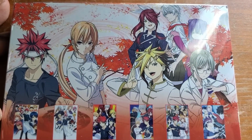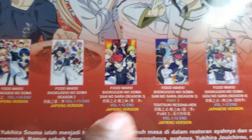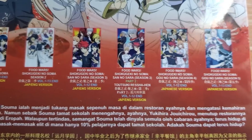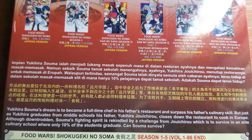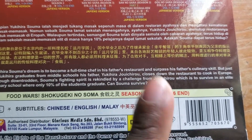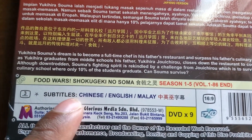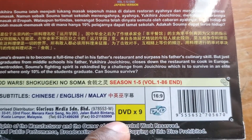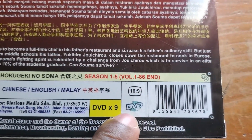Here's the back of the box. It lists Food Wars Season 1, Season 2, Season 3, Season 3 Part 2, Season 4, and Season 5 — shows you all of them. You can feel free to pause the video and read the description on the back. It also shows the subtitle choices: you get Chinese, English, and Malay. And it tells you the number of DVDs in the box. 16 by 9, DVD only.